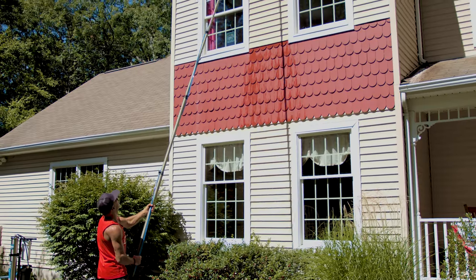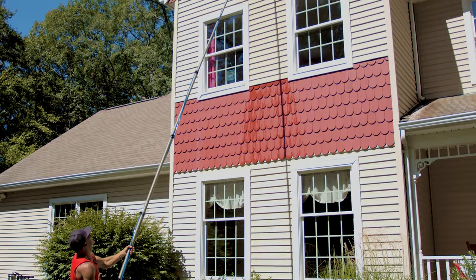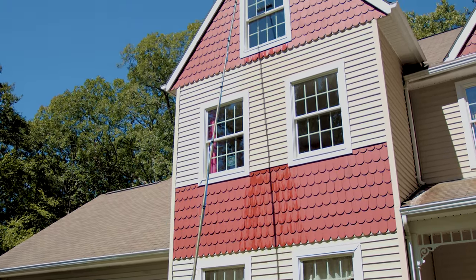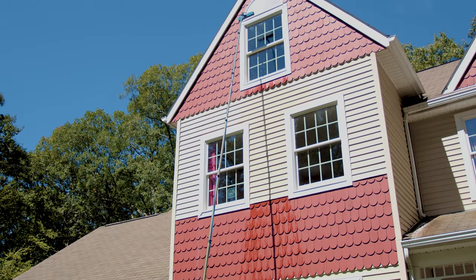Equip yourself with these Pure Water Power essentials and set your window cleaning business up for success this spring. To explore more from Pure Water Power, head over to windowcleaner.com.